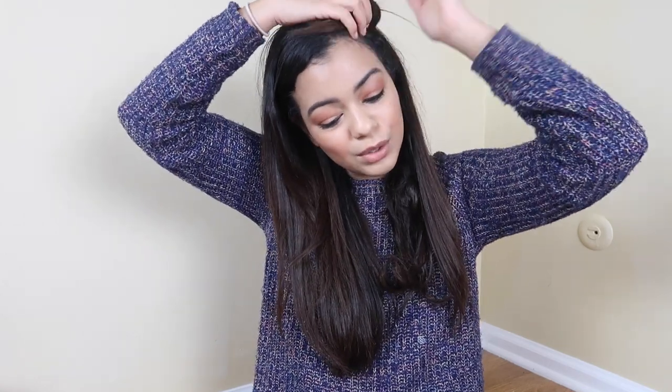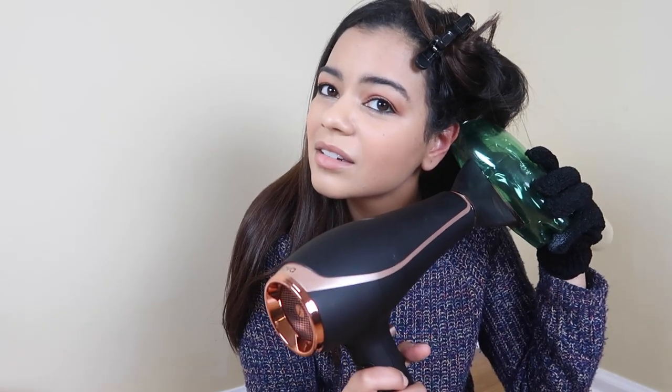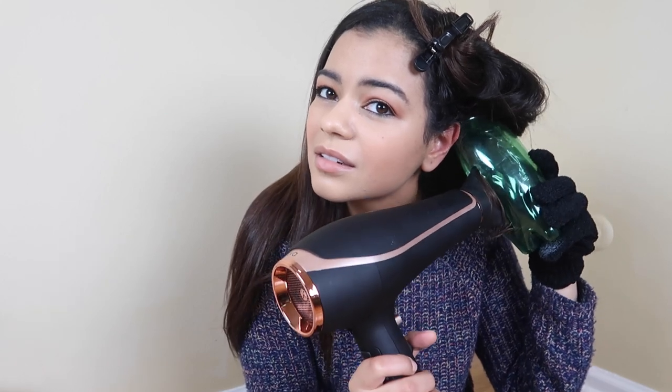The curls are just kind of all over the place — I wouldn't even call it a curl, just kind of a little bit of a wave. Honestly, it's just bad. I don't know if I would really recommend this.